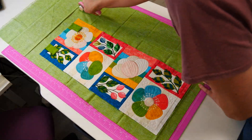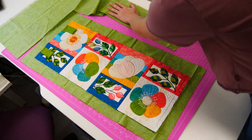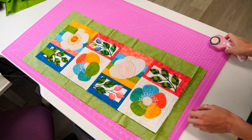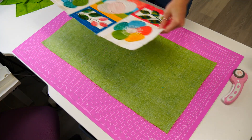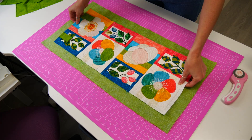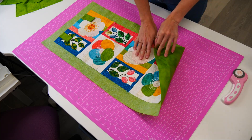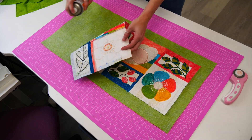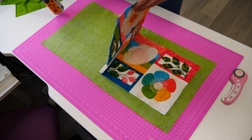To create the back and binding of the runner, you will first need to place the backing fabric on the table with the wrong sides facing up. Then place your sewn runner on top of the backing fabric with the wrong sides together. Pin them together and if desired, you can also use fabric spray to keep them in place.